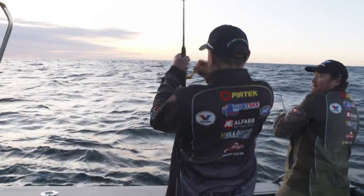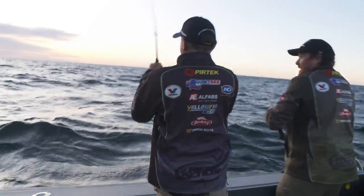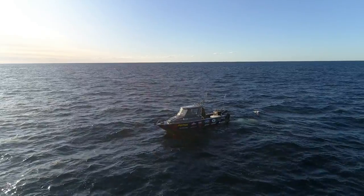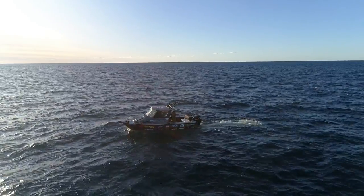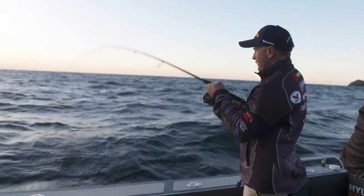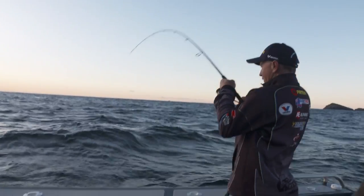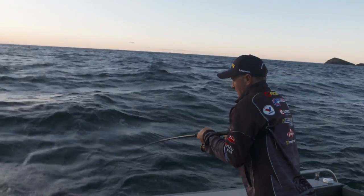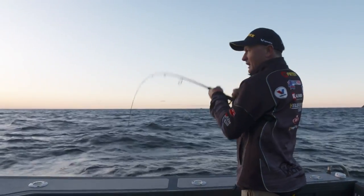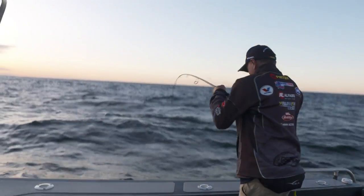So what we've done is driven back around and gone back through that same drift. But it's so important with snapper, especially up over these shallow areas, that you apply a bit of stealth. So you're either going to use the electric motor and go right around, but in this wind it's easier to just drive right around and then come back in nice and quietly.